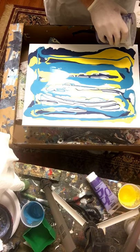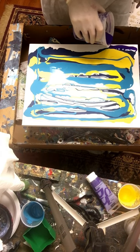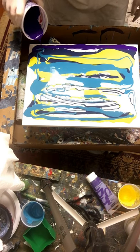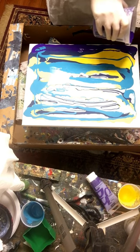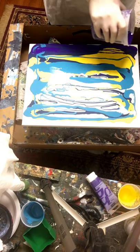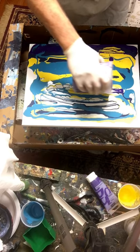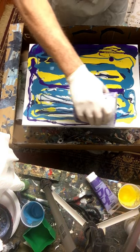Now I'm going to take my purple and pour a good bit of it right across the top, nice and thick. I haven't added much to the purple — I watered it down just a little bit, added a couple small shots of Floetrol, but not much, and no silicone at all. Just for fun I'm going to add a little bit more around the bottom edges just to help fill them in.